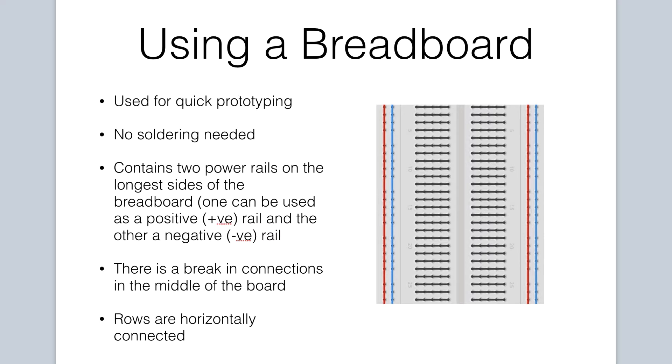Most breadboards have two power rails on each side of the breadboard. One can be used as a common positive rail for your projects and the other for a common negative rail. The rows on a breadboard are horizontally connected, allowing us to make electrical connections between components.